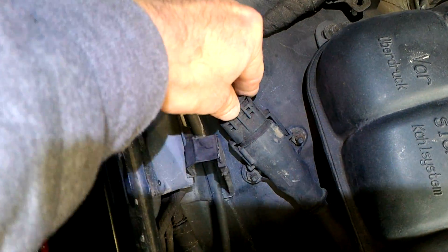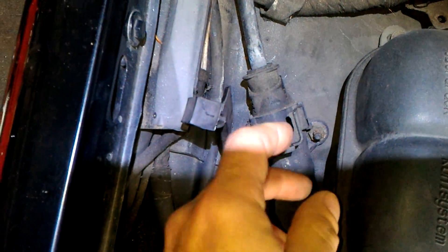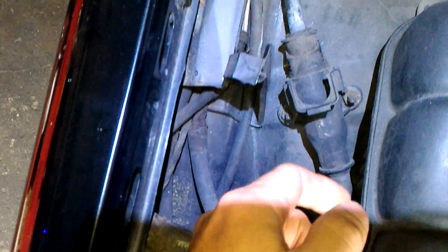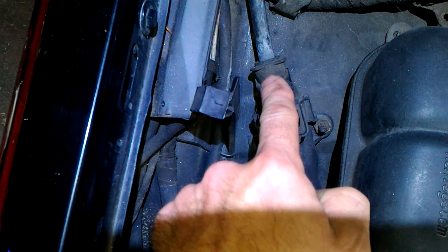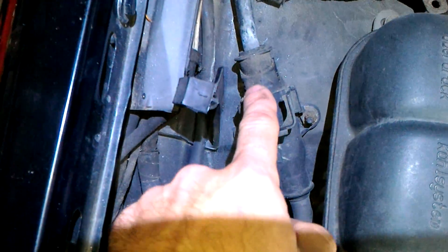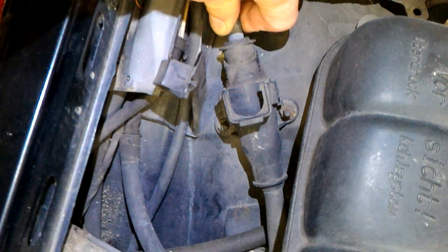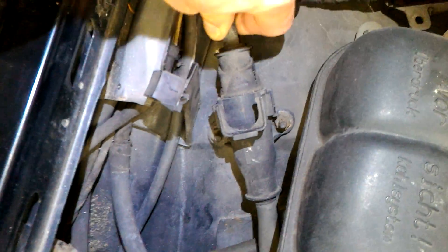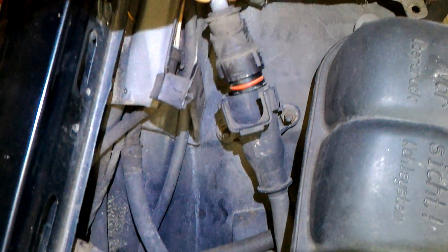The connector is simple — you just open it like this and there's a little latch. Sometimes it gets stuck in there pretty well, so you may need to use pliers or something to pull it off. This one it appears I can get it out with my hands, so I don't have to use brute force.